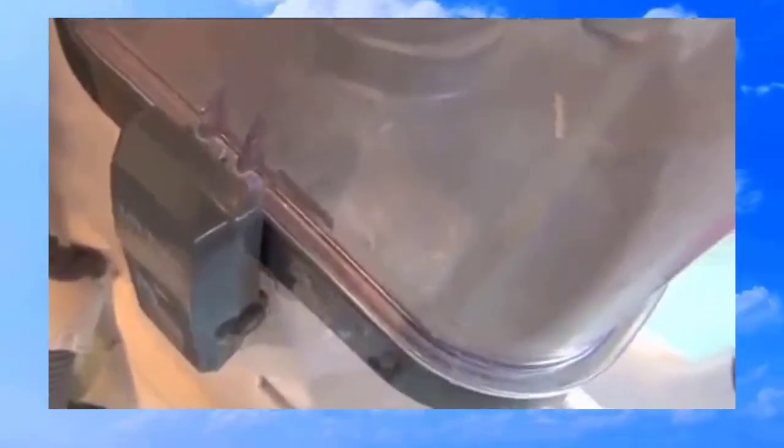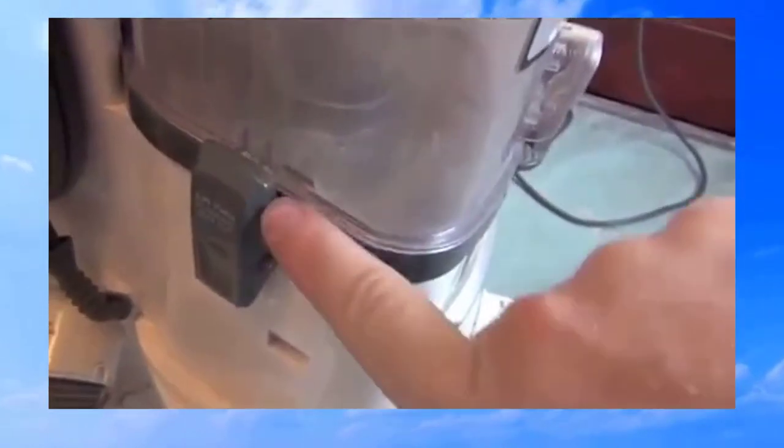What you're hearing right now is the dustbin sides flexing inward — look at the base, and air is flowing in on the side. Now if I take my hand off again, it starts to get better, but it sucks in a lot of air down in here between the sides.